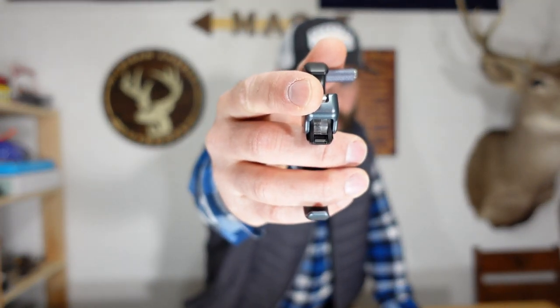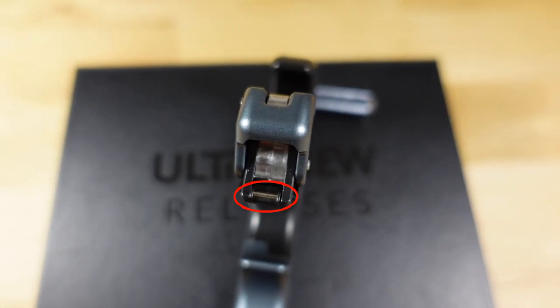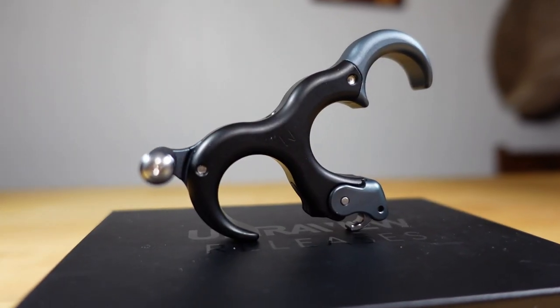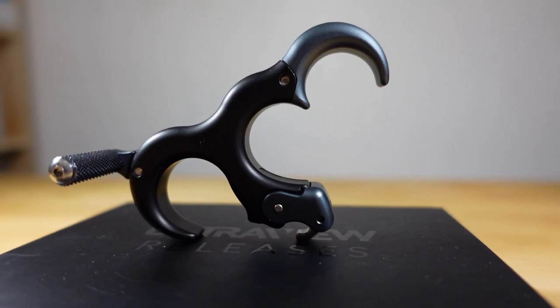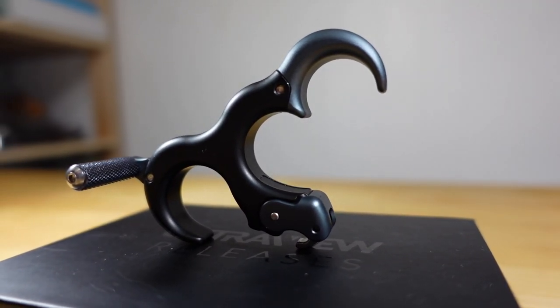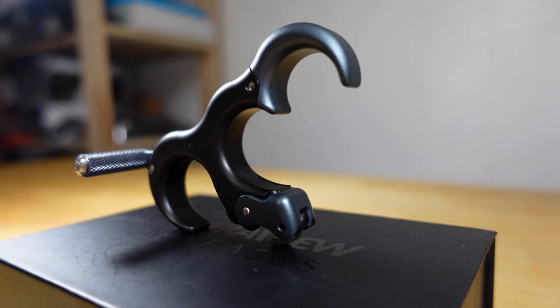For reference, I wear a size large glove, I ordered a medium hinge, and this thing just fits perfectly. Probably one of the most popular upgrades they made is getting rid of that annoying rattle from the original hinge. The way they did that was by adding a magnet which locks the head in the fire position. Ultra View claims this does not affect overall accuracy because by the time you hit the click you've come off the magnet.